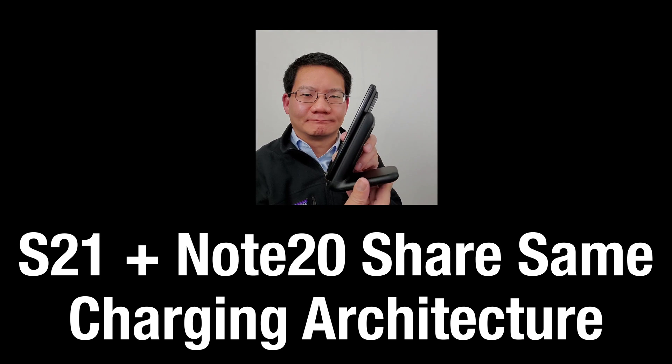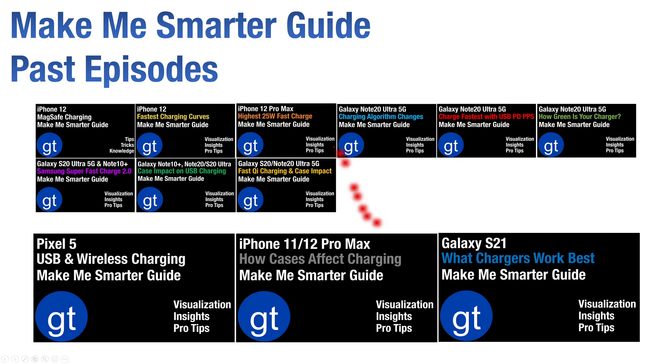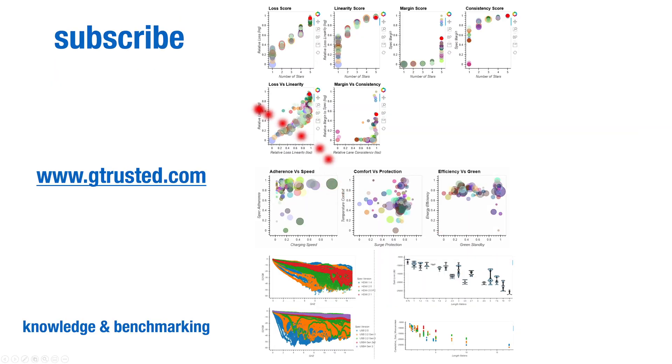It's clear that the S21 and Note 20 have similar charging behavior. We hope you learned a lot about how these phone models charge over Qi wireless and USB-based technologies. Next, we'll look at the overall charging strategies by various companies and how to choose the best chargers. To stay up to date on our latest testing and analysis, be sure to subscribe, and you can go to www.gtrust.com to see all our in-depth analysis and benchmarking data. Thanks for watching, and we'll catch you in a future episode.